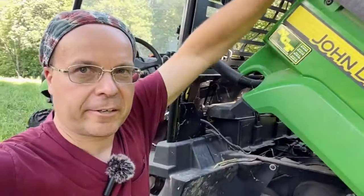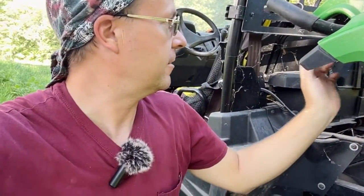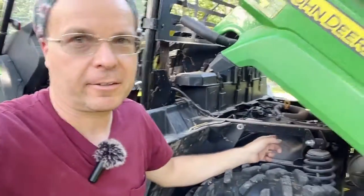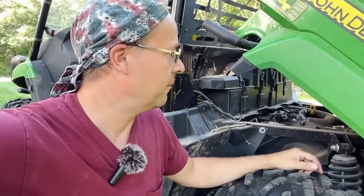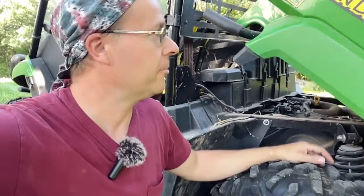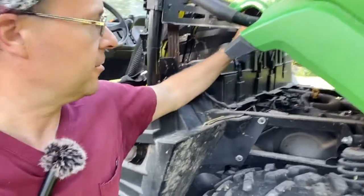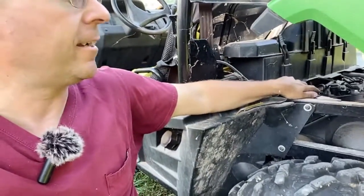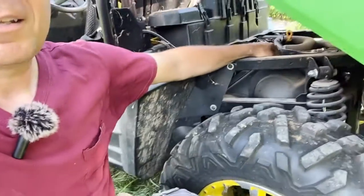One of the issues on the prior year model gators — the XUV 550s and such — is they would get water in the clutch, and then it would freeze or just expand, and it was a disaster. The clutch would literally fall off. I can see the new one's got a rubber gasket up here that goes all the way across, so it sits tight here, and that probably keeps most of the water off it, and you've got the shield on the side here.